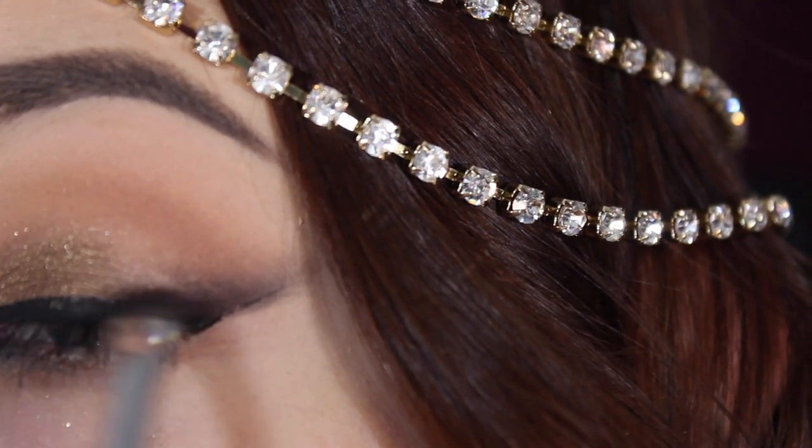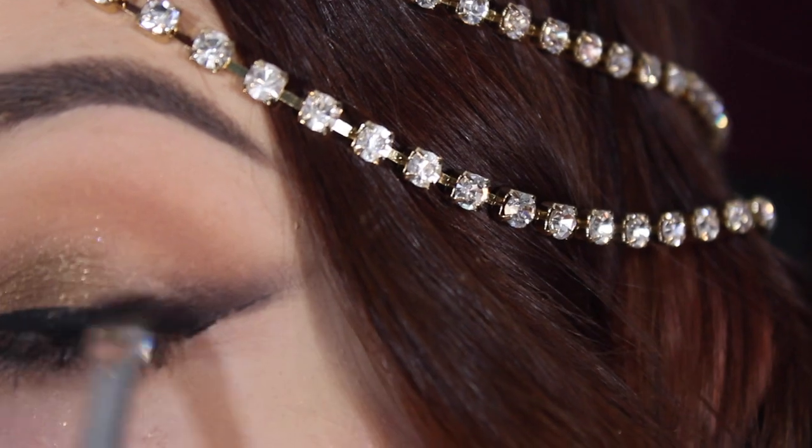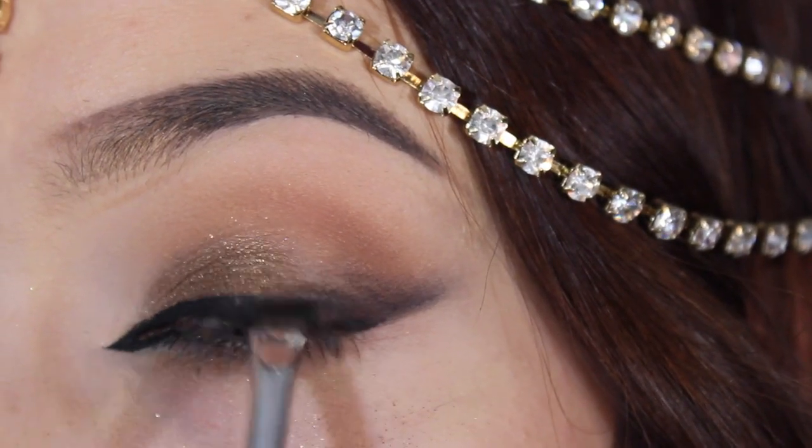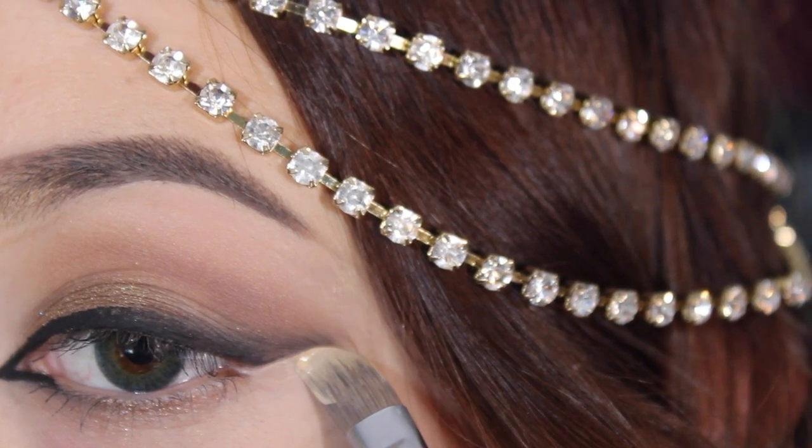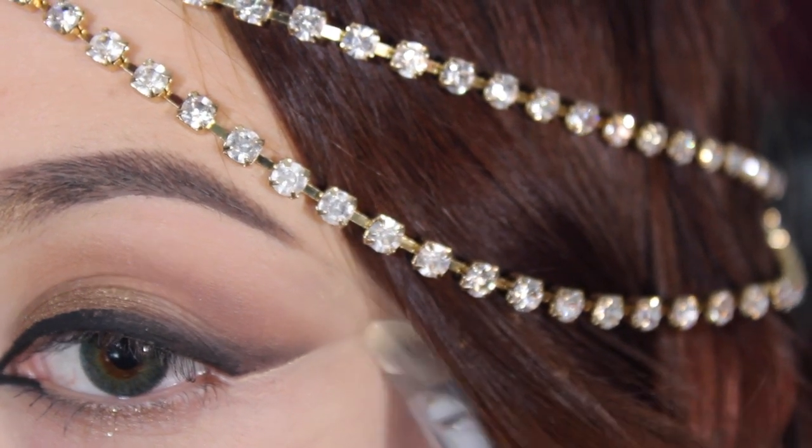It's going to get messy — don't worry about it, because we will clean it up later. I just want you to grab it, smudge it up, and then get a darker brown and do the exact same thing, and fade it up into a lighter brown.